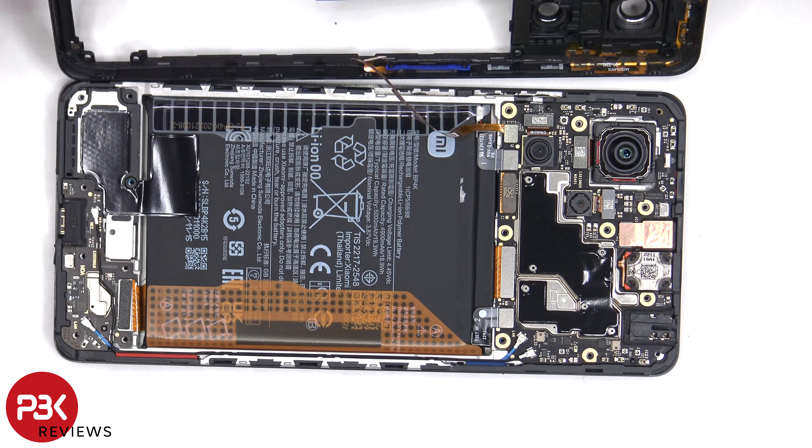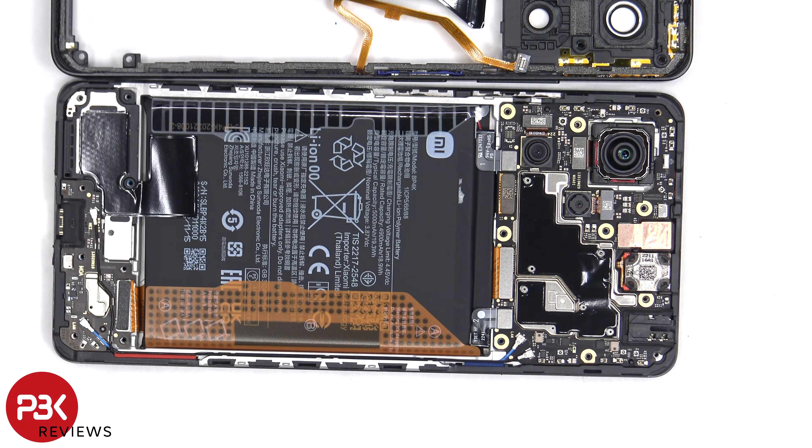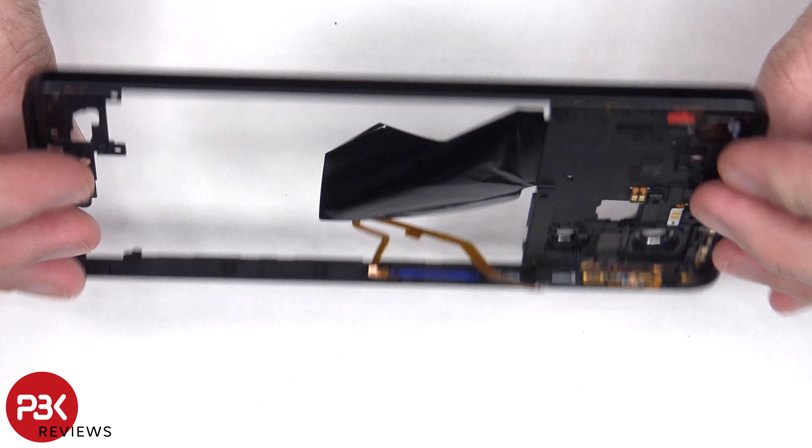The back housing can now be lifted to the side, and the flex cable for the fingerprint reader can be disconnected from the main board. The back housing is also made of plastic.